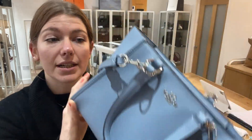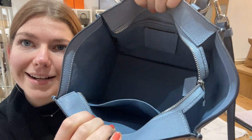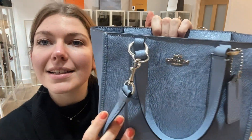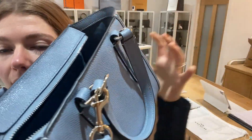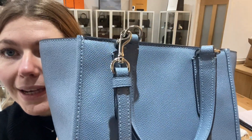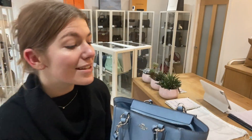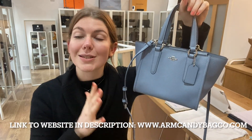It's in really great condition. Same with the interior — the interior is lovely and perfect, and you've got that lovely shade of blue. The hardware is also in really gorgeous condition — perfect, no signs of wear anywhere on the hardware. It's in a beautiful condition.